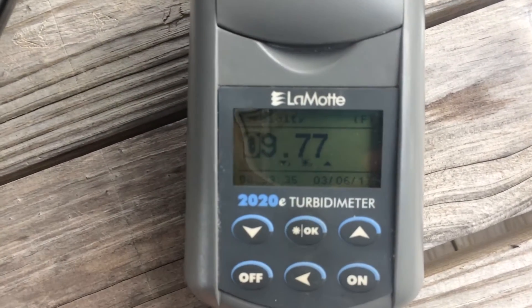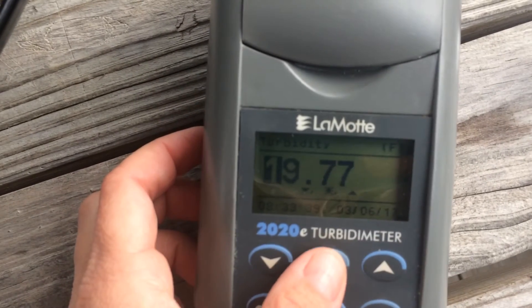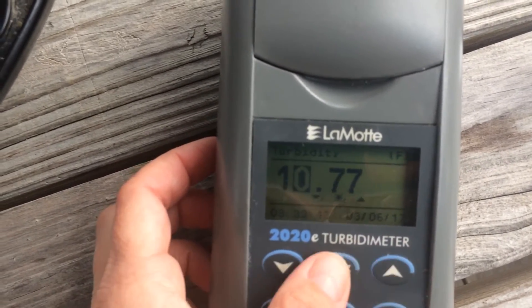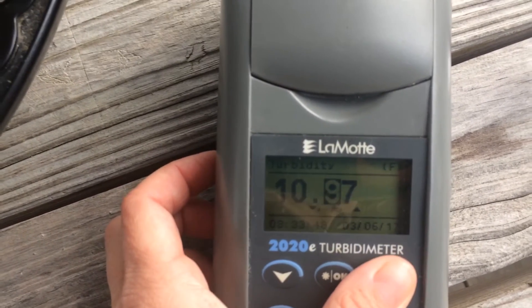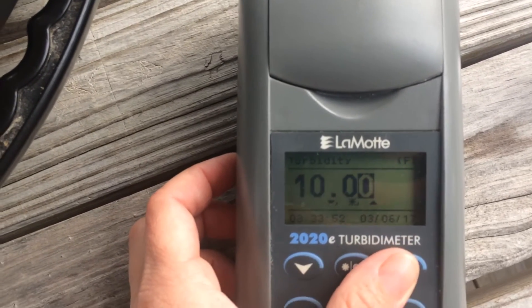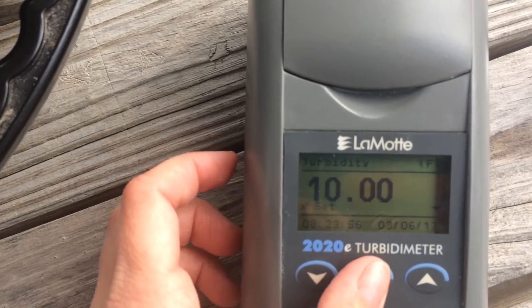Now you change the numbers to make it ten. Hit okay to go to the next digit. It needs to be a zero — hit okay to go to the next. Continue hitting okay through the remaining digits. When it says set, hit okay.